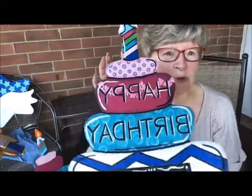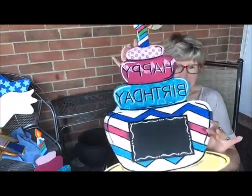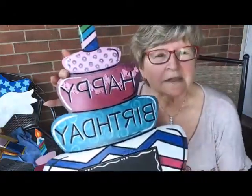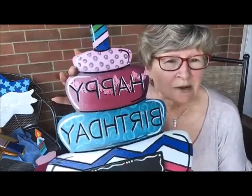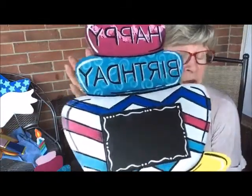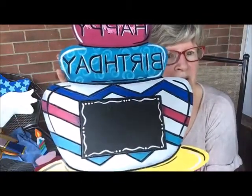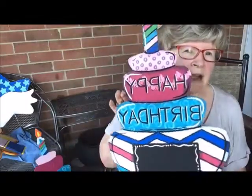Today we're going to do a tutorial on the birthday cake. Here is the finished one. I posted a picture yesterday so you could see what it was, and I have some ideas for how you can make it different, how you can change it. This is the door hanger and it has a chalkboard area here. You can write your child's name or the person's name in here, then wipe it off and you'll have it for the next birthday. But this is our tutorial for our happy birthday.